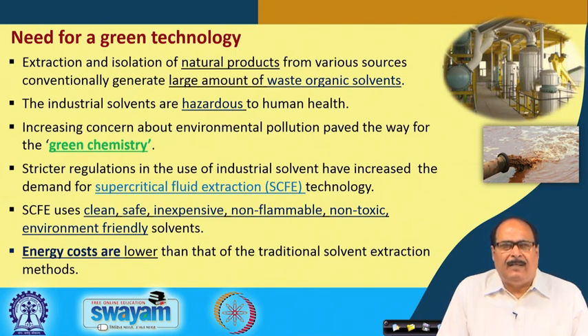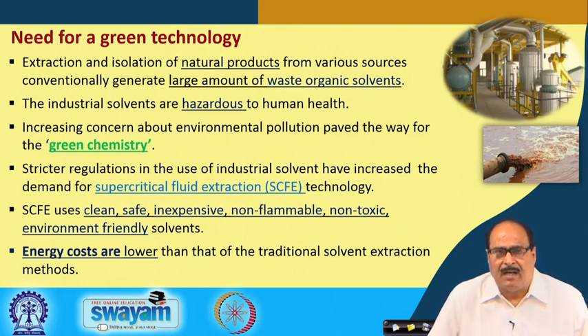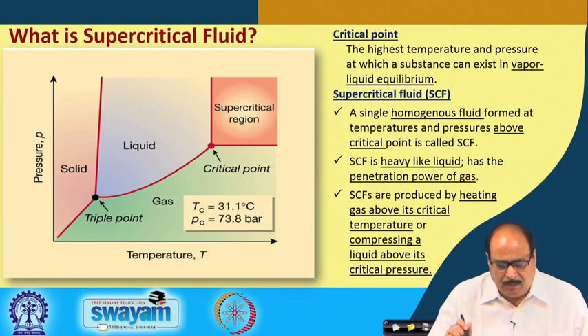Let us feel the need of green chemistry. Stricter regulations in the use of industrial solvents have increased the demand for green technologies like supercritical fluid extraction. The supercritical fluid extraction method uses clean, safe, inexpensive, non-flammable, non-toxic, and environmentally friendly solvents. Also, the energy costs are lower in this process compared to traditional solvent extraction processes.